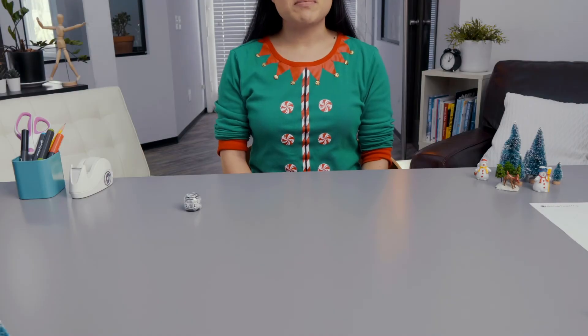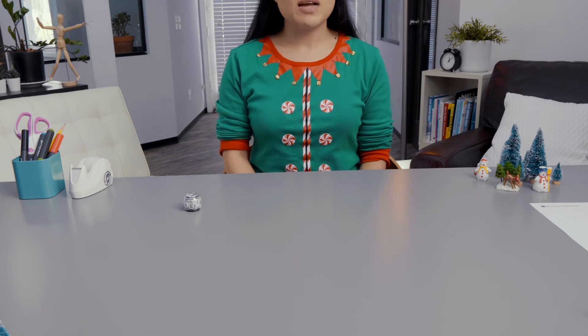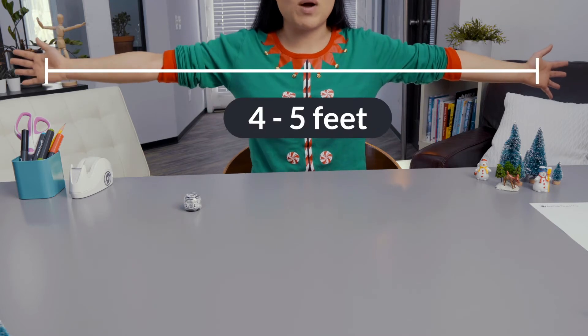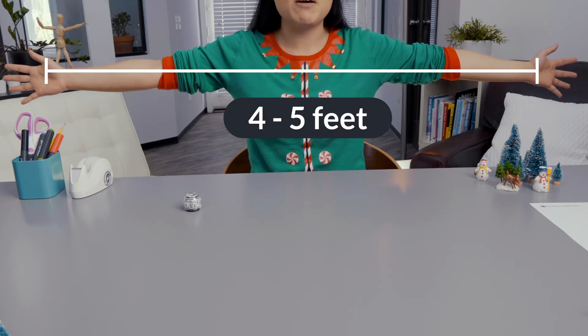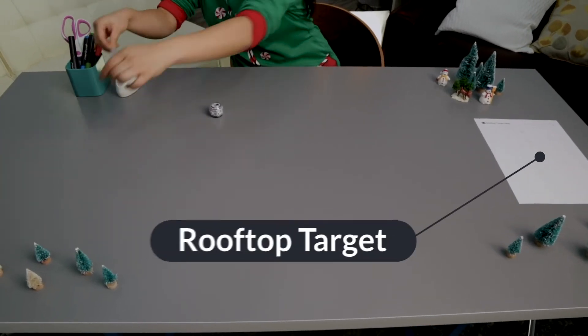Get out your rooftop target and clear tape. It is best to work on a light-colored surface if possible. You'll place your rooftop target four to five feet from your launch zone. To measure four to five feet, spread your arms wide apart — from the fingertips of one hand to the fingertips of the other hand is about four to five feet. Tape your rooftop target to your work surface.